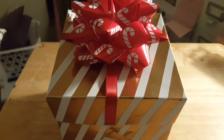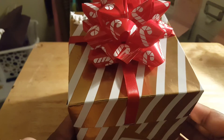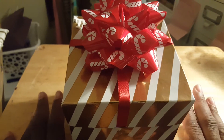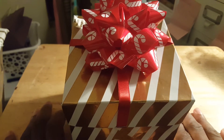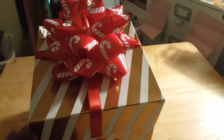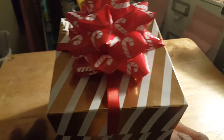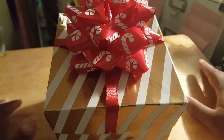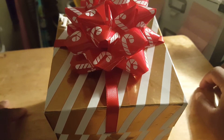Hey, welcome back to my channel. I'm here with the finished product of my flipbook that's in this box. I finished it. Everything is packaged up. I'm on this little table again because my desk looks a hot mess, but I'm in the process of cleaning it off.